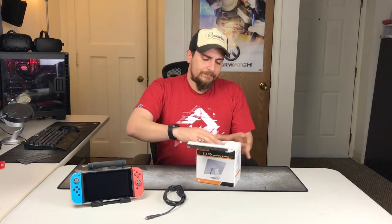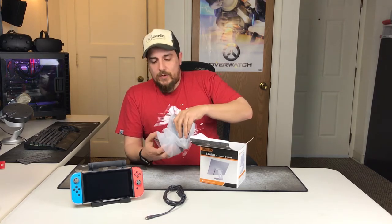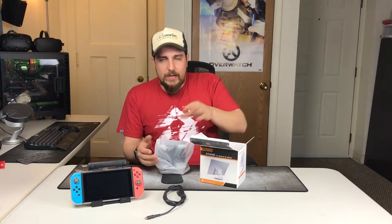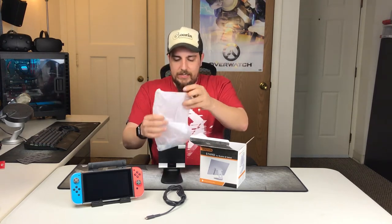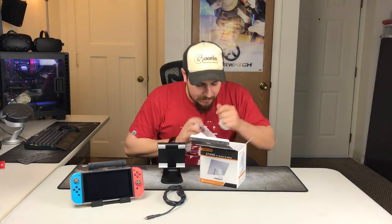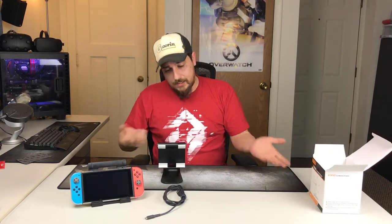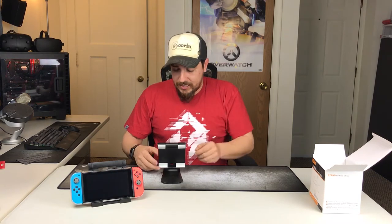Pretty basic packaging here, nothing crazy. I ordered this from Amazon — it was around $15 and available through Amazon Prime, so I got it within one day of ordering. I ordered on a Friday, it came on a Saturday. It comes in a nice plastic bag with nothing else inside except a business card telling you about their Amazon store. Decent company — their products arrived fast and the screen protectors were quality.